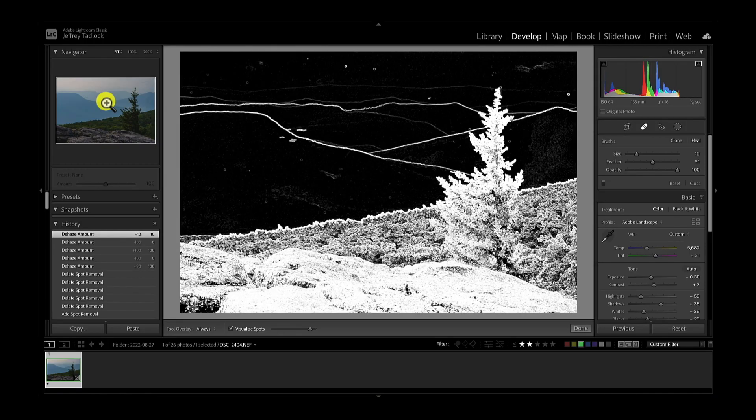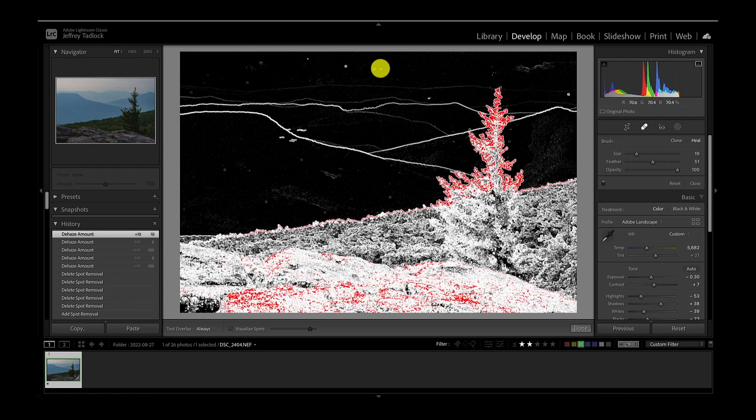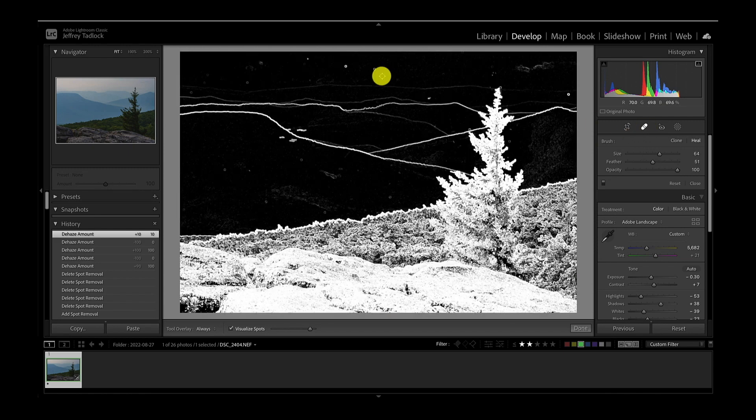So we've got the Visualize Spots tool up. We're going to use the healing brush in Lightroom. We're just going to come up here, make the brush just a little bit bigger, and pop on that one, pop on that one, pop on that one. What the healing brush does is it finds what we want to heal, then Lightroom goes and chooses a little section from the image that it thinks is a good cover for that and masks over it. We're going to do one sweep first and then take a quick look to check our work.